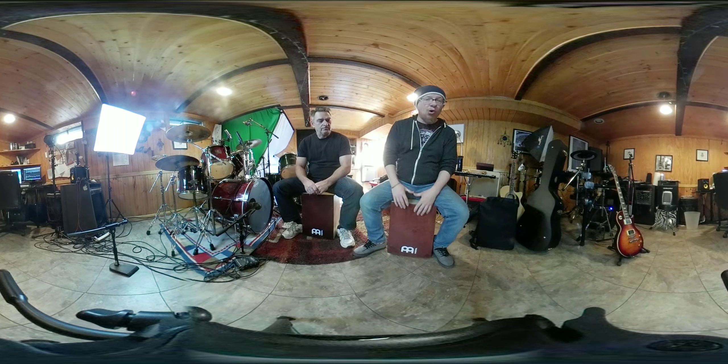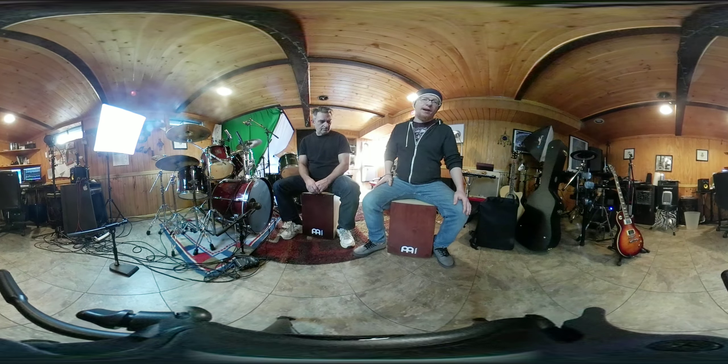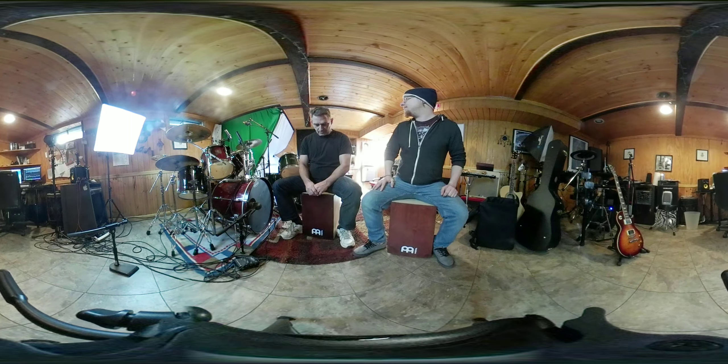Whether you're playing on a cajon or a drum set, this is like an open-handed style, marching band, concert snare, two and four rock beat.